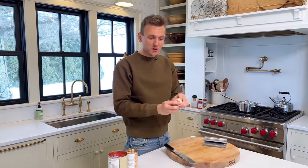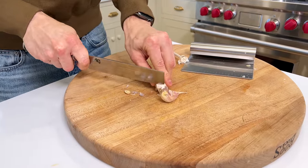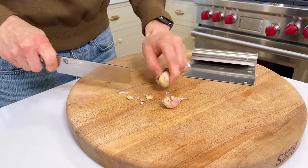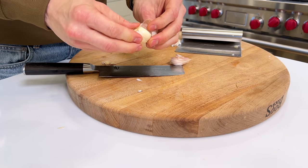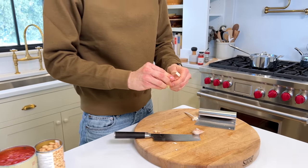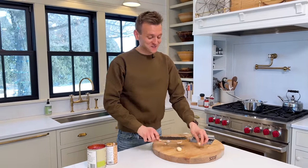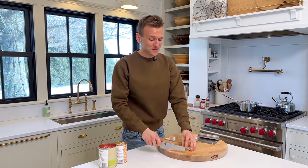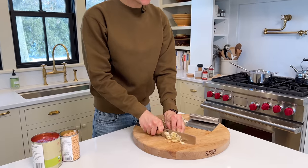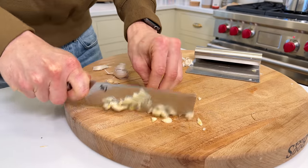While that veg is cooking and softening, I want to get some garlic ready. I grow large garlic at home, so I'm using two really large cloves. Garlic is that great base flavor. I'm cutting off the root end, then taking the side of my knife to smash it. When you smash it, it opens it up so you can take the skin off very easily. Now, this is going to be a blended soup — and why do I love blended soups? Less prep and less work. So I'm going to rough chop the garlic because we're going to blend it; we don't have to worry about perfect pieces.